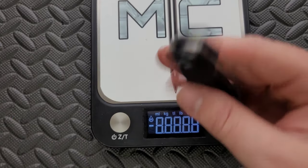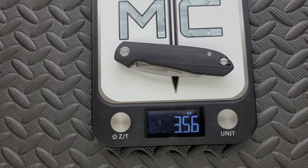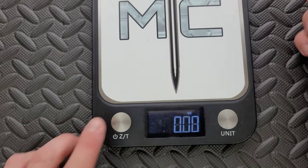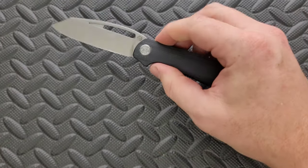Weight — 3.56 ounces. Ratios are pretty good on this; that's almost an ounce per inch as far as the overall weight to blade length ratio goes. So, pretty good.